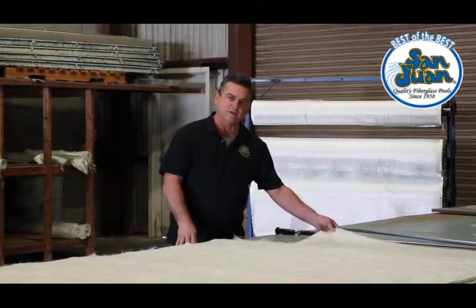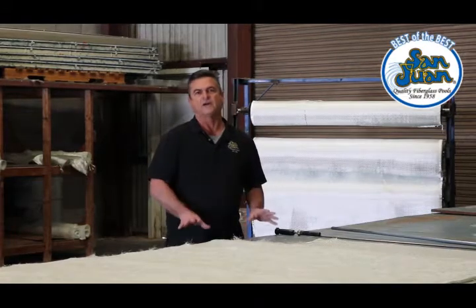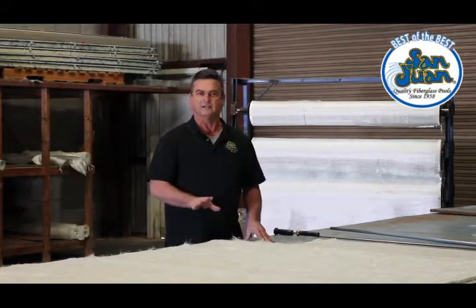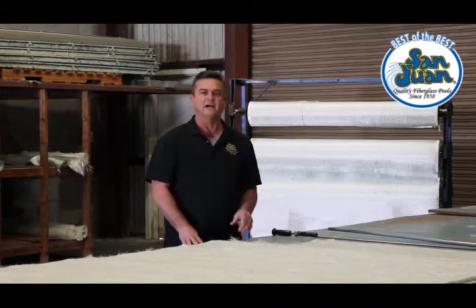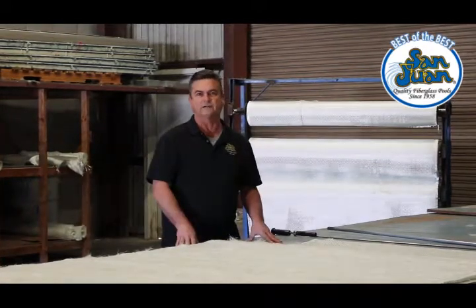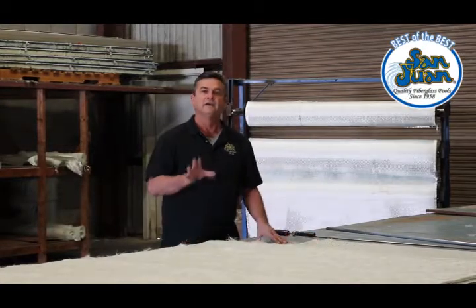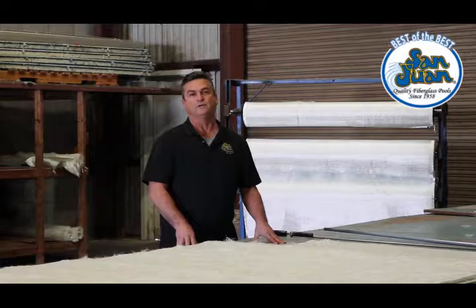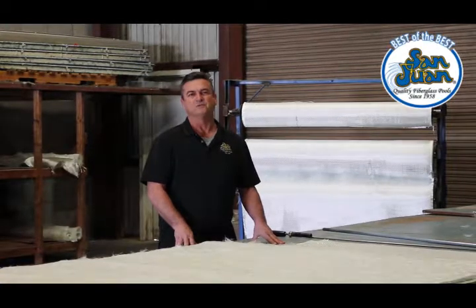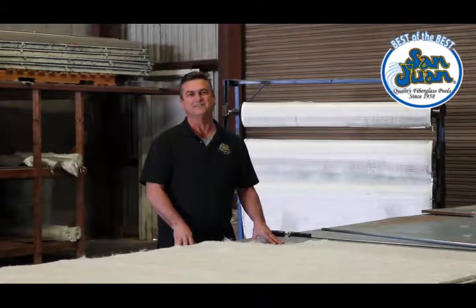The reason why we use woven rovin is the strength in fiberglass is in the length of the fiberglass, and our pools from front to back and from side to side is one continuous layer of fiberglass strand. We use a minimum of five layers on every pool that we build. San Juan Pools, building the best of the best since 1958.